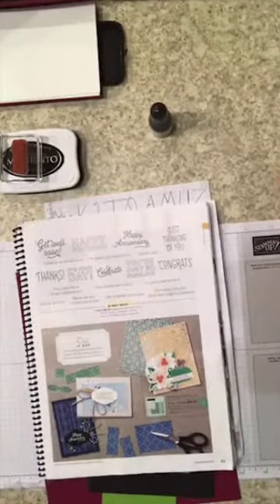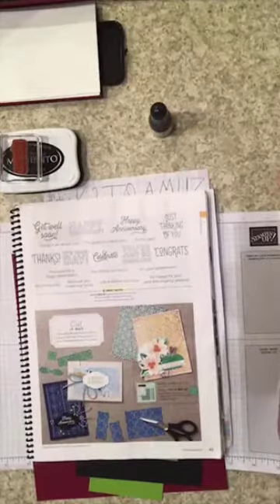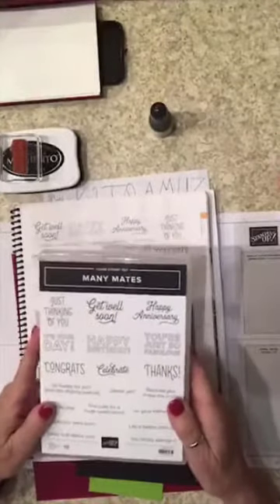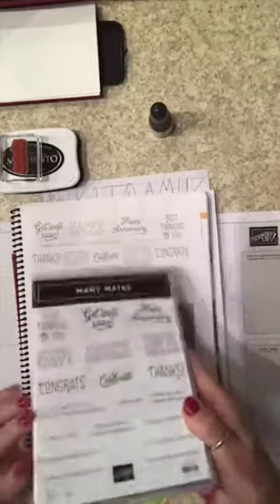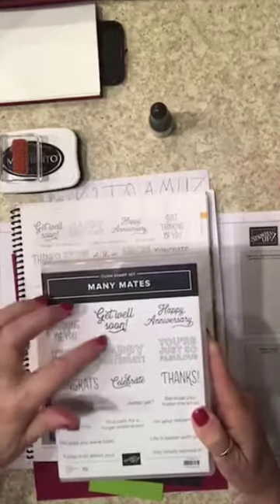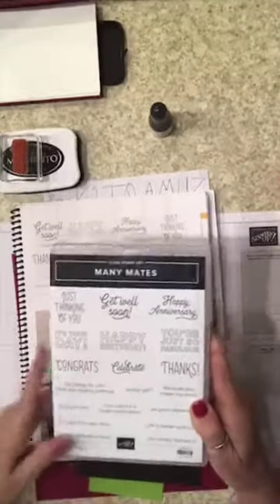This evening we are going to do a one sheet wonder, and we're gonna work with the Mini Mates stamp set. This is 19 cling red rubber stamps — a lot of sentiments that coordinate with each other, like 'get well' and 'life is...' type phrases that go together.